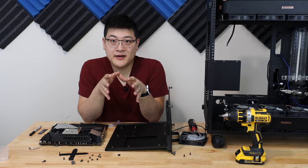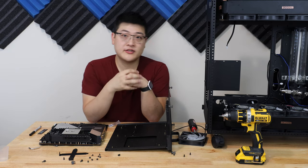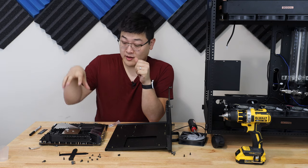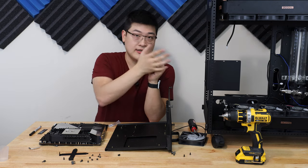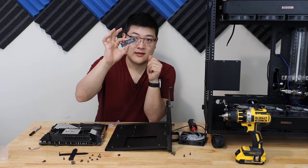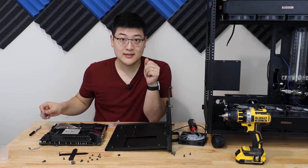Hey, what's up guys? Welcome to SuperPowerUser. This is part two of the build for the third-gen Threadripper build that I'm doing. In this video, I'm going to be mounting the motherboard into the motherboard tray and then getting the tray into the computer, and before that I'm going to have to mount the M.2 SSD on the backside of this motherboard. So let's get to it.